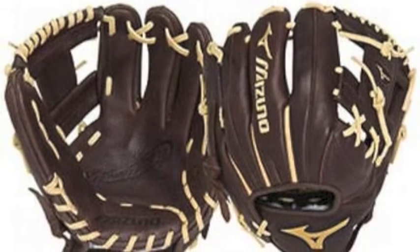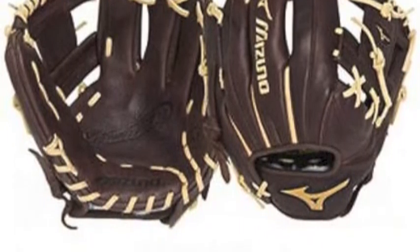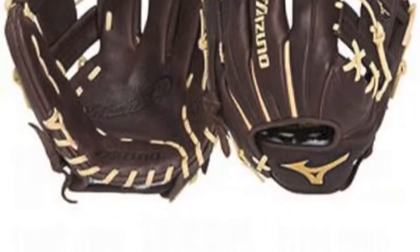Make the highlight plays with the Mizuno Franchise GFN1150B1 11.5 inch baseball glove.